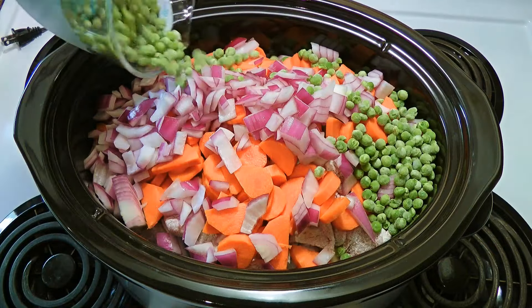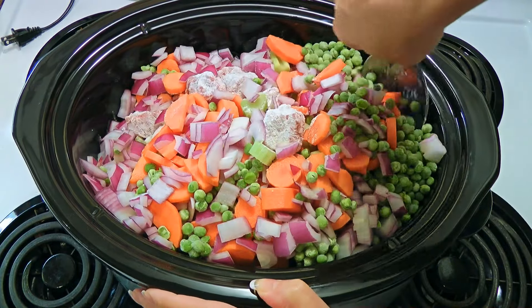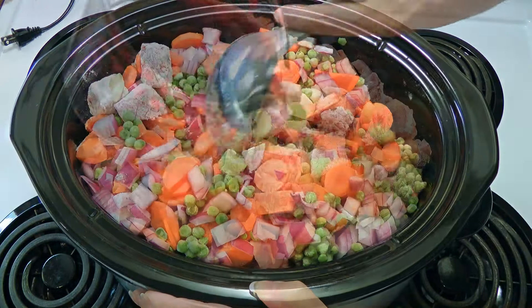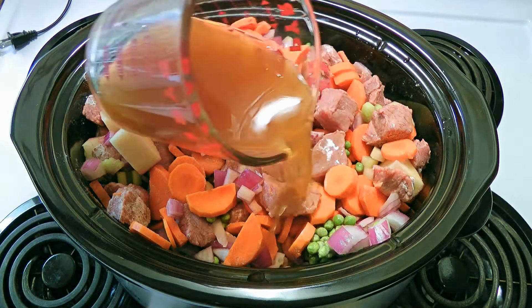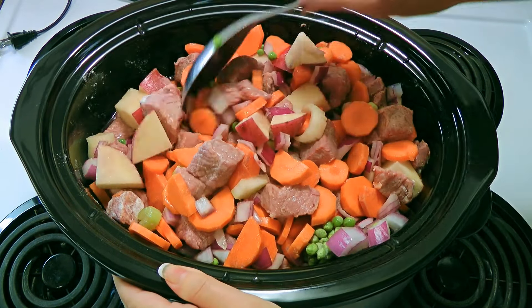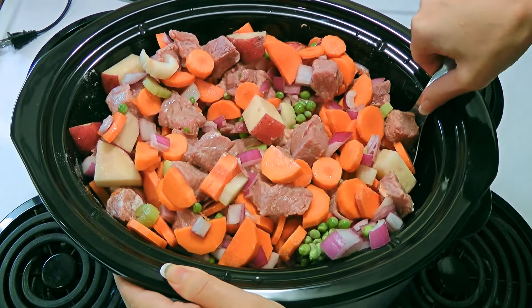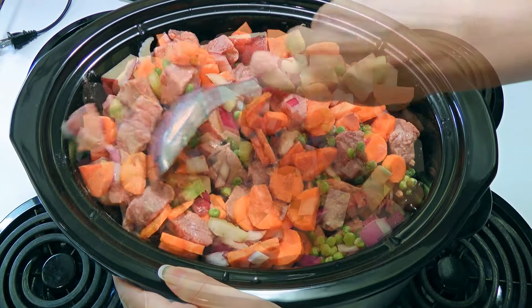In the slow cooker, we'll combine potatoes, the floured cubed beef, celery, carrots, onions, and frozen peas, and we'll give it a stir. There's a lot of ingredients in this recipe, as you can see by how full the crockpot is, so take your time! To this, we'll pour red wine and beef broth. We'll give another stir — and here's another tip: if you have a very big bowl, it is much easier to mix everything and then transfer to the slow cooker, but mine wasn't big enough as you can see.